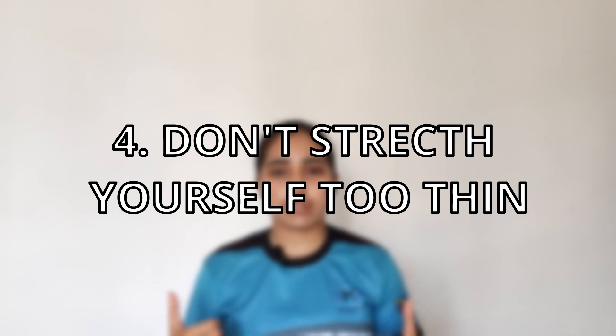Tip number four is to not stretch yourself too thin. Since you're already an athlete with academics on your plate, try not to join too many societies or clubs or give yourself too many responsibilities. This would only cause more stress and you'd have more things to do between classes, meaning you wouldn't have enough time for academics or you'd have to sacrifice either your training or your academics, which is something you definitely do not want to do.